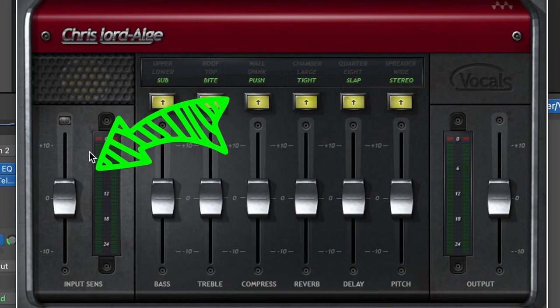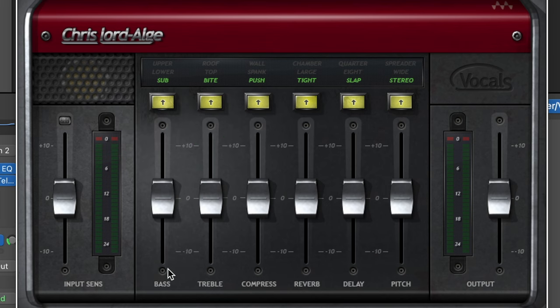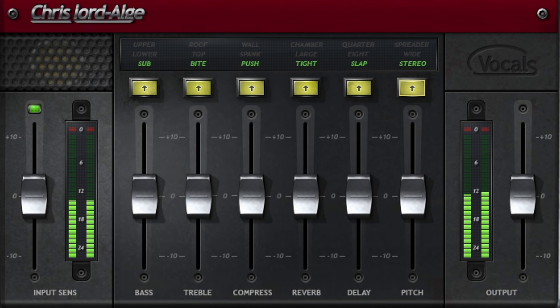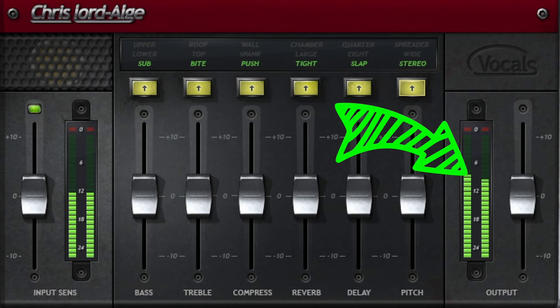Going from left to right, you have your input sensitivity, which is basically your gain level. Then you have your bass, which is the low end of your voice. Next you have treble, which is the high end. You can also choose between different styles of compression, reverbs, and delays. The plugin gives you different options for vocal effects — either a doubled vocal, a wide vocal, or a spreader vocal. And on the far right, you have your output levels, which is basically your volume knob.